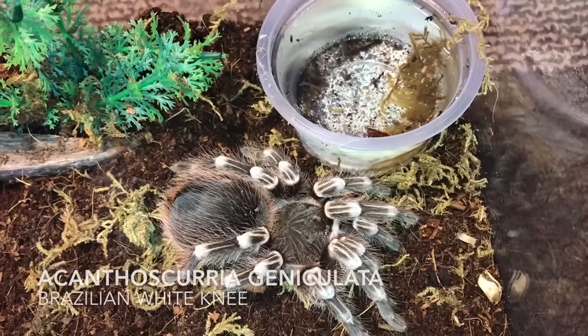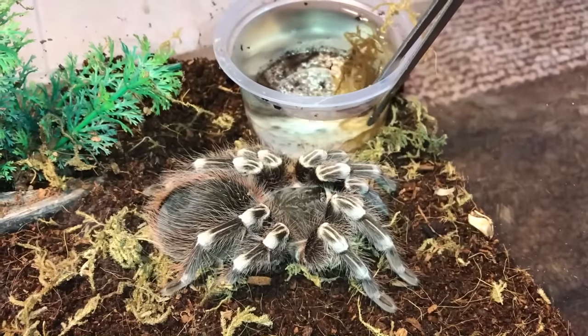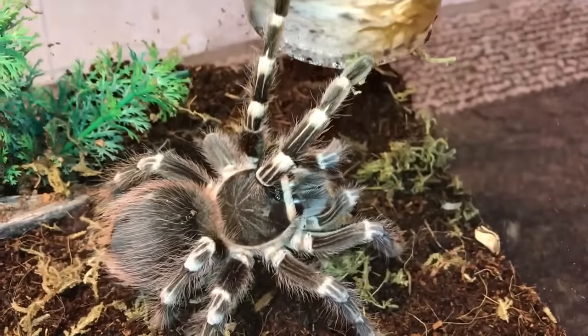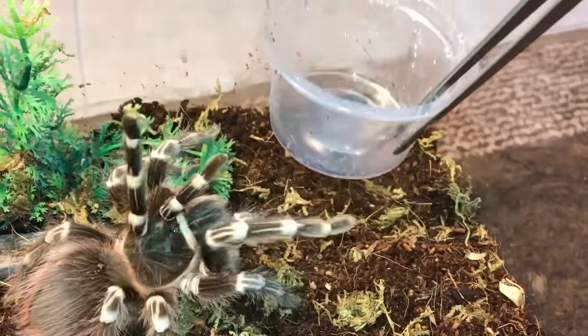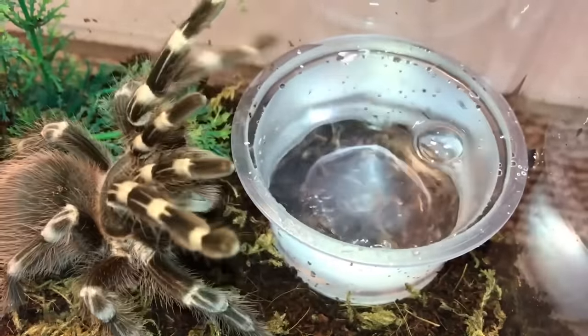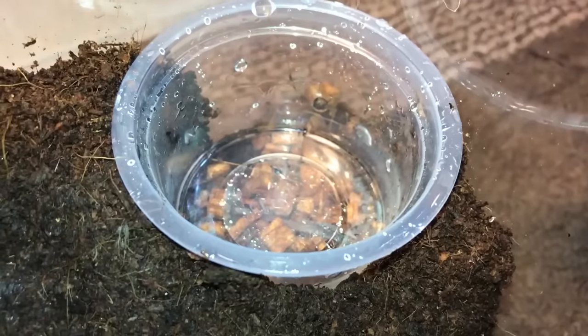Next up we've got the Acanthoscurria geniculata, the Brazilian White Knee. Come on, let go — okay, move. Yes, you're welcome. My Hissocrates gigas enclosure — she's down there, thank god.